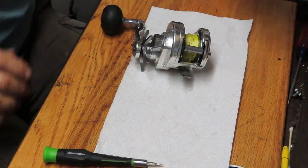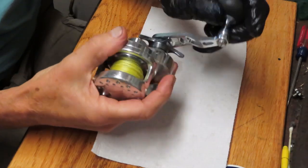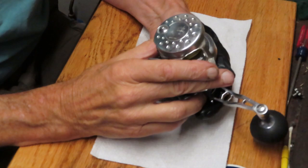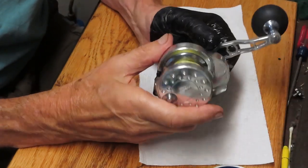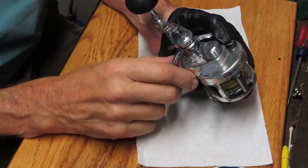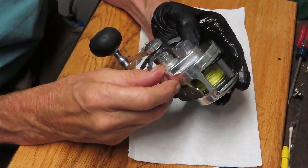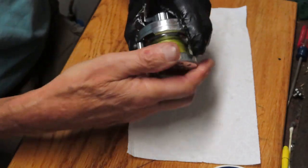Hi, this is Dennis with Second Chance Tackle. Today I have the opportunity to work on a rather popular reel. This one's a left-handed drive reel — it's pretty frozen up. This is a Maxell Hybrid 20L and it's just in for service. I got two of these and both are not working very well. I'm going to guess it's been a long time since it's been serviced; it just turns slow. The release is sticky.